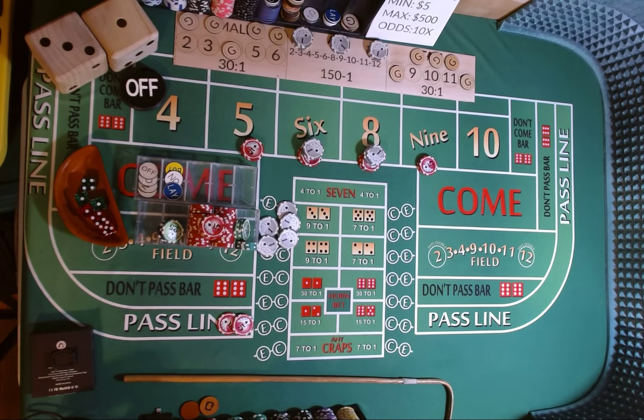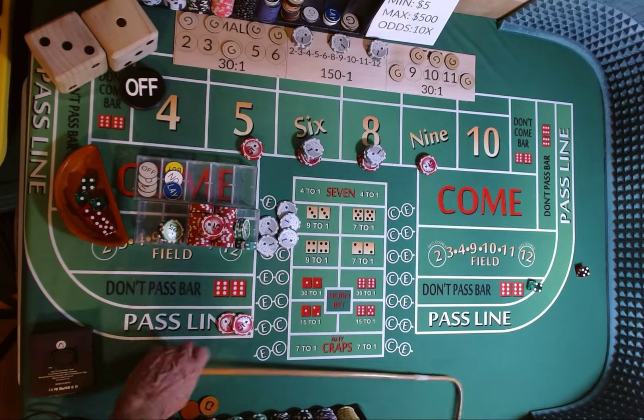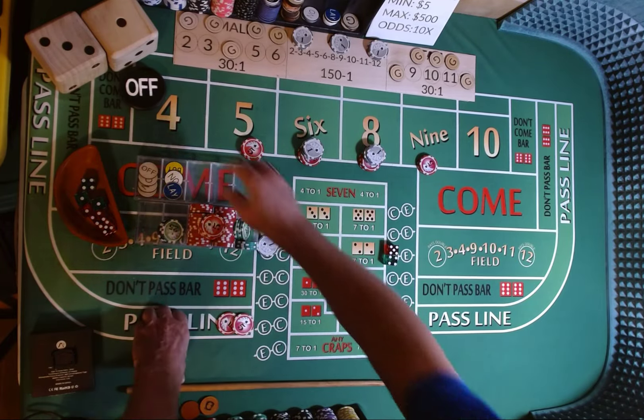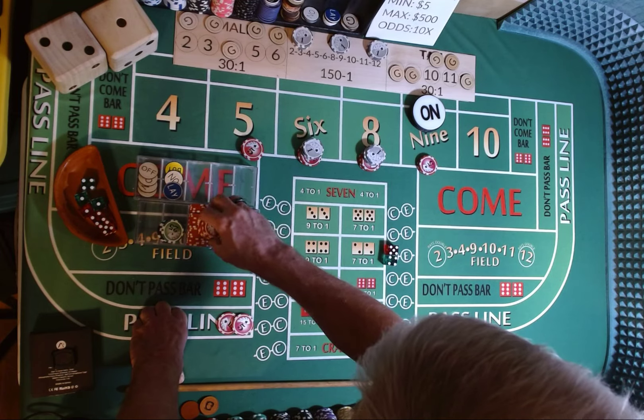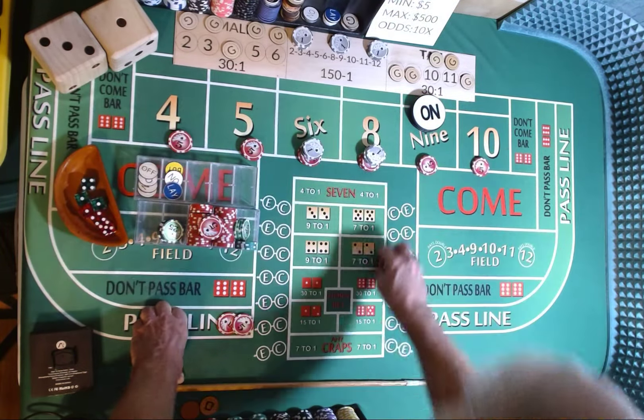Come out roll. Dicer out, everything is off. 3-2-1-3. 4-5-9, 4-9 — point is going to be a 9. Mark it. Use our C. We're going to put $10 on the 4 and $10 on the 10.